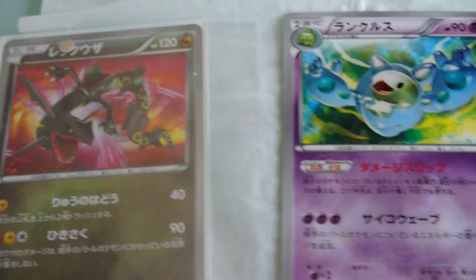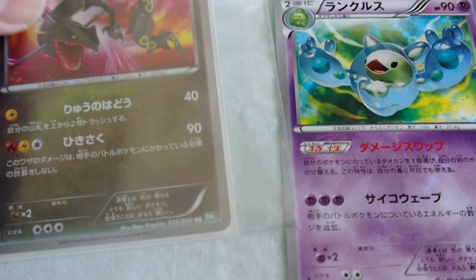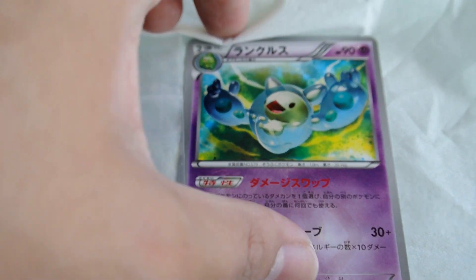And then I have an extra shiny Serperior. This one I took out of the sleeve so you can see the texture.